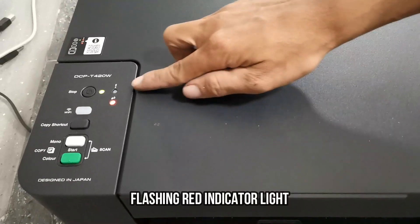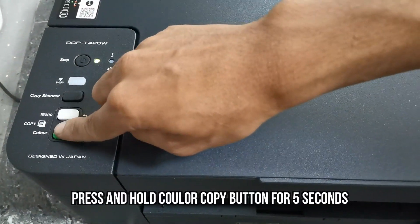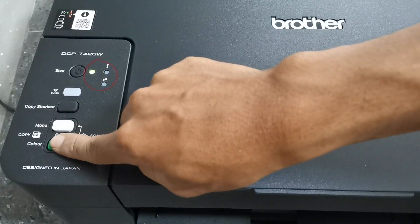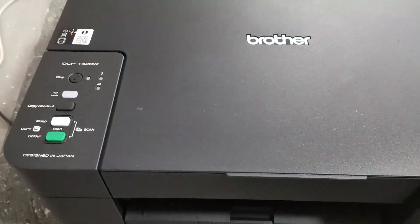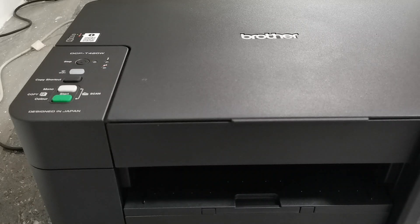When the red lights begin to flash, hold down the color copy button for at least five seconds until the green and red lights flash simultaneously. Then wait for the printer to finish the ink initialization. The printer will automatically print a test page when the ink initialization is done.